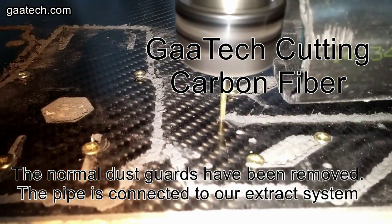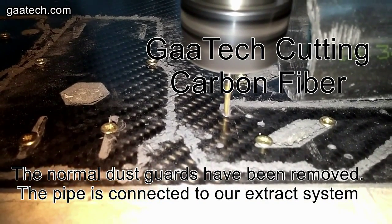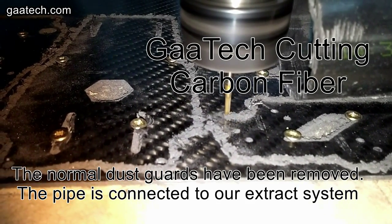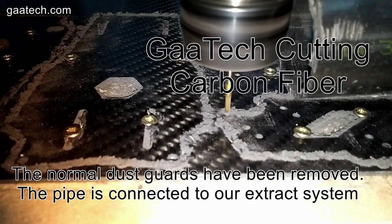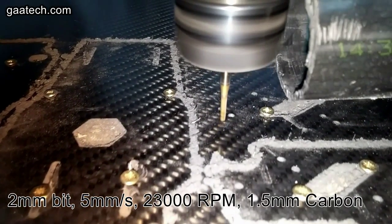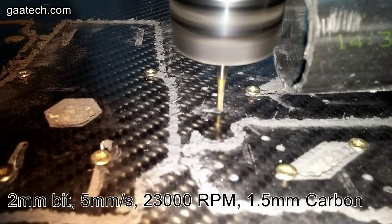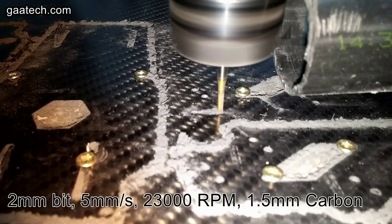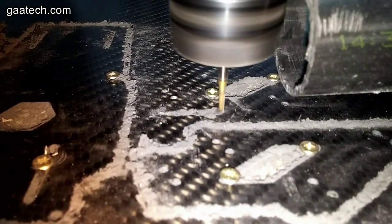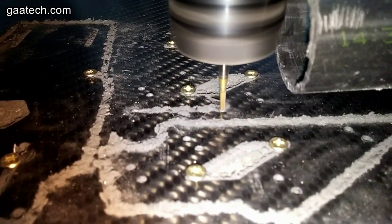Hello, Andy here from GAATech.com. Here's a short video, it's under five minutes. While I was cutting I thought I would make a quick video on cutting carbon fiber. As you can see, the normal dust guards have been removed so I can film it for you. The black pipe is connected to my cam-back extract system which filters down to 0.05 of a micron, and it's a three-filtration system with three separate filters on it.